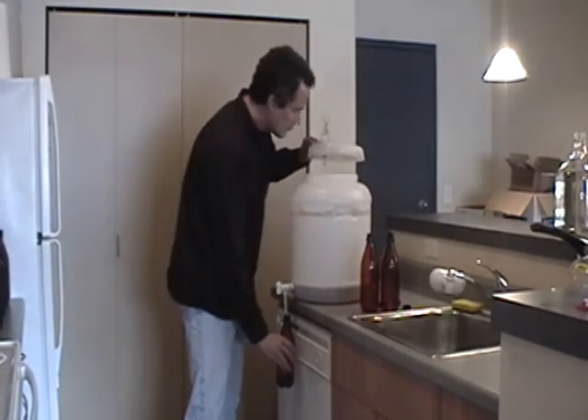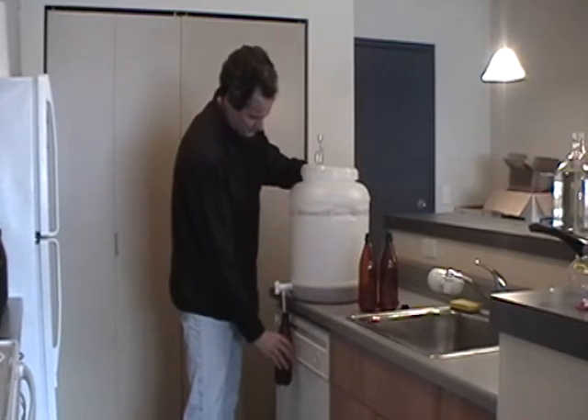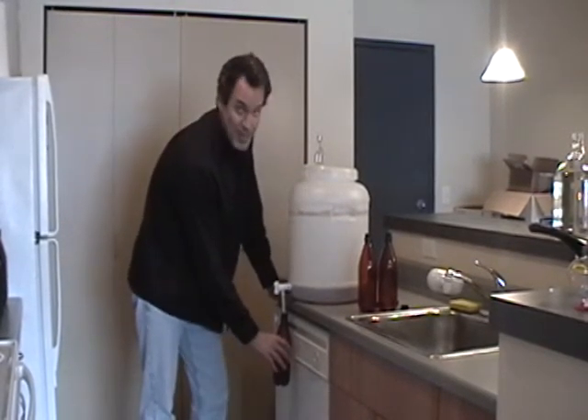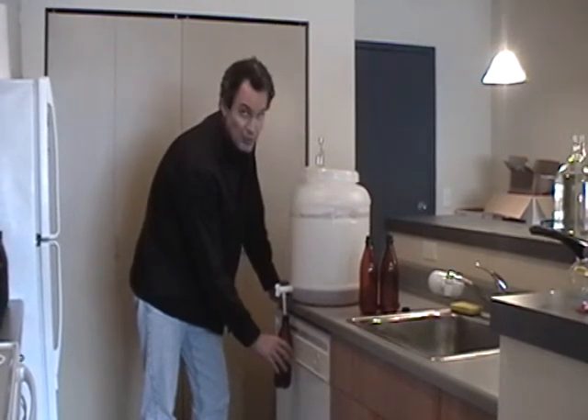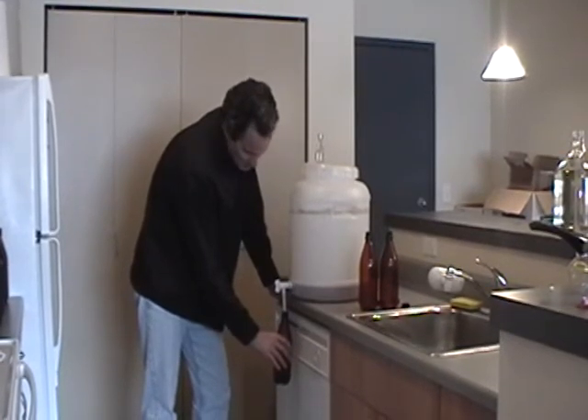At the end of the fermenter, you get close and it starts making funny noises. And this is where sometimes you let a lot of that sediment in — so you can pass this bottle on to your friends when they come by and beg you for your fantastic homebrew.